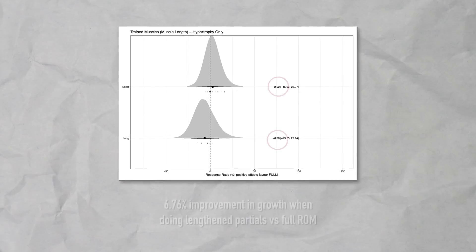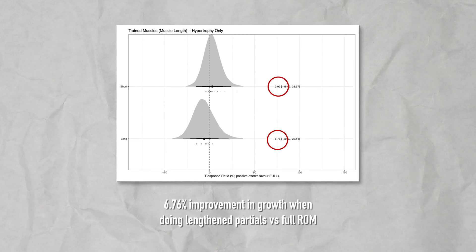As I just mentioned, recent research has demonstrated the importance of making that lengthened position hard and actually reaching into that lengthened position. You can definitely reach that lengthened position with bands as well — it just won't be very hard. And that's likely taking away part of the benefit of that lengthened position for hypertrophy.